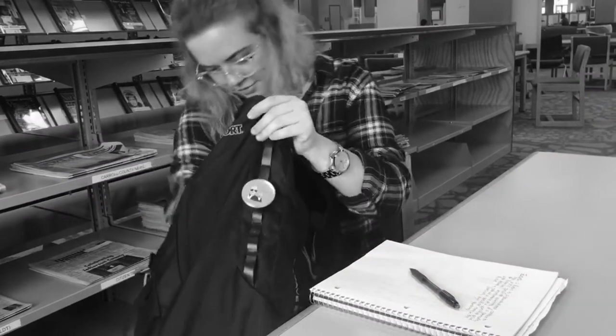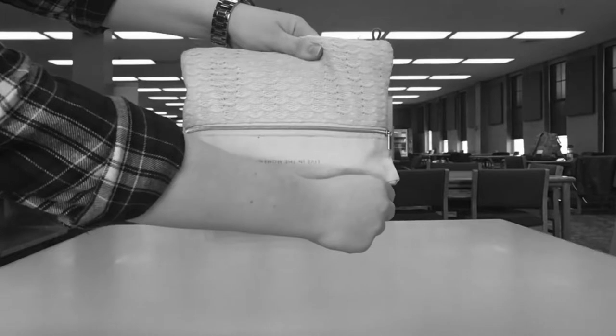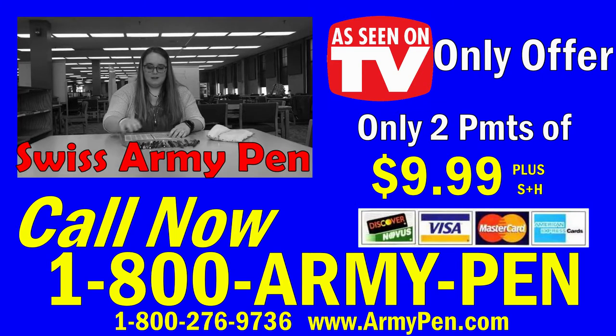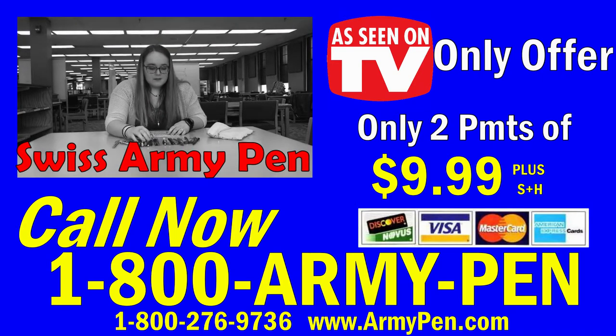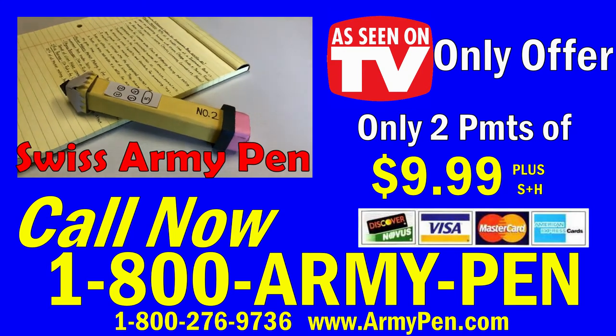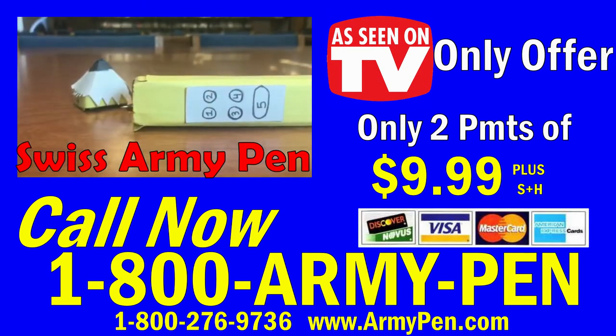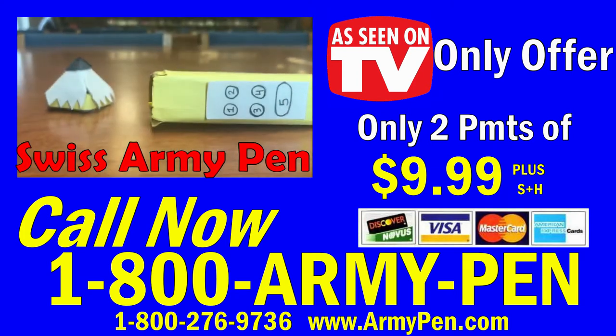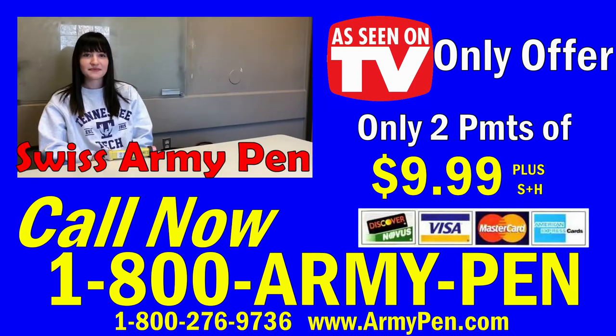So if you want to reduce the time spent looking for writing utensils or clean out your pencil pouch, you need to get the Swiss Army Pen today. Get the amazing Swiss Army Pen now for only two easy payments of $9.99. Call now to reserve your Swiss Army Pen at 1-800-ARMY-PEN. That's 1-800-276-9736.